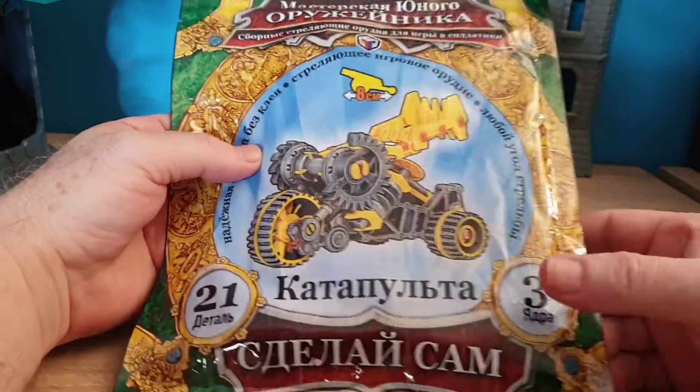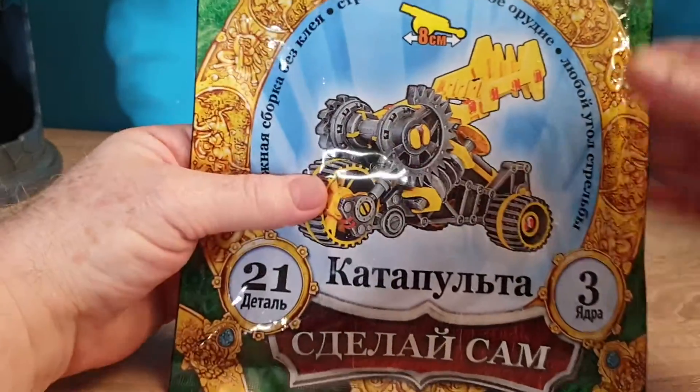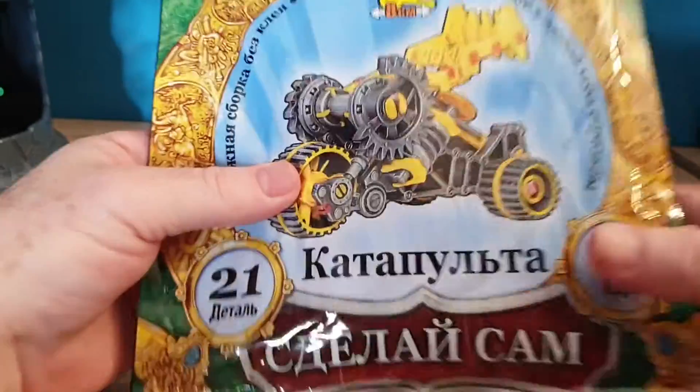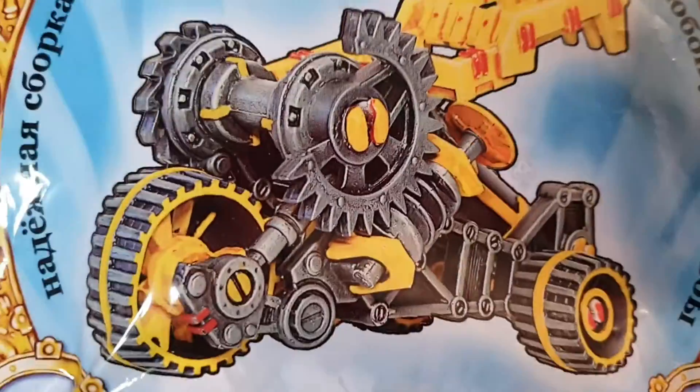Welcome, everyone. This is Dr. Thor, your serious war gamer, and my search for more and more catapult-type tools to use in actual physical war gaming. I ran into this...